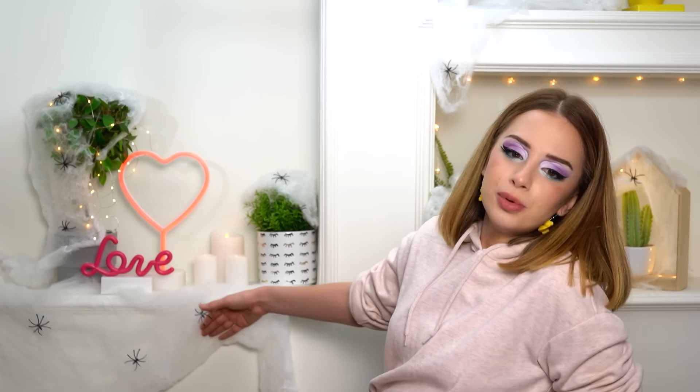Hello lovely people, how are you guys doing? I tried making my setup a little more spooky today. I know it doesn't look like I did much, but I tried and that's what counts. Don't worry about the spiders, they're fake. Why are you looking at me like that? Is there something wrong?